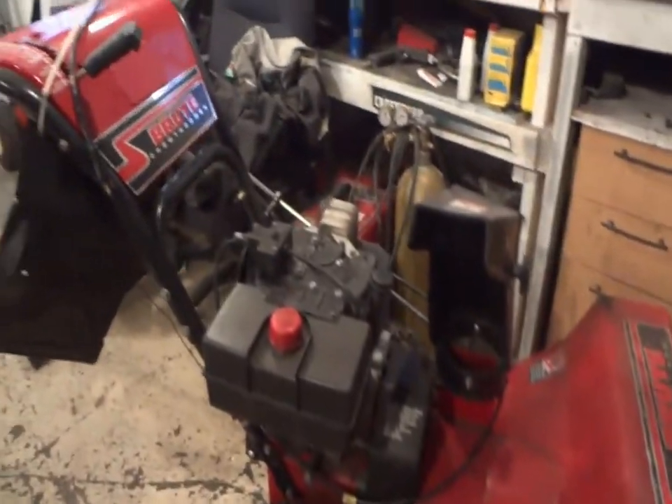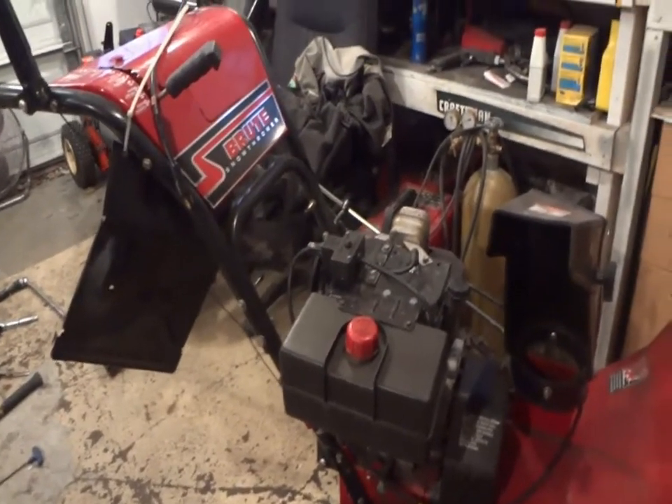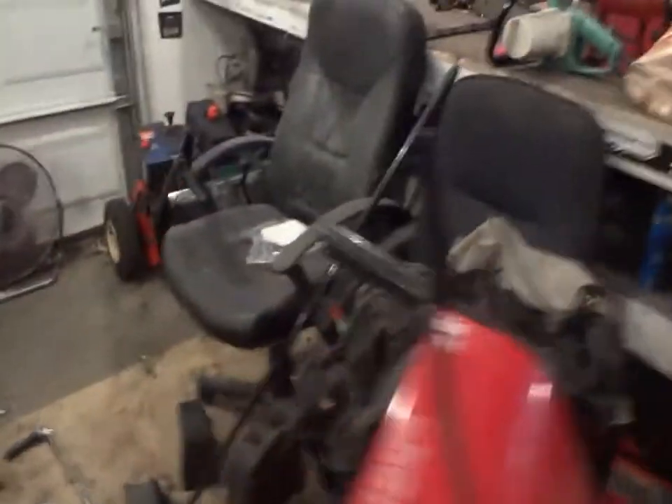We've got the fenceman's blower. I just don't have any motivation to work on this today. I think tomorrow we'll get this guy hopefully finished and done. I've got to do the carb, do the oil, and replace that one little pin that goes on the side of the wheel, and that's it. Done deal.